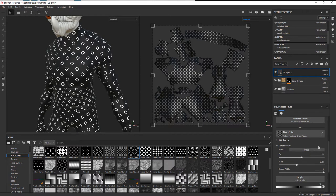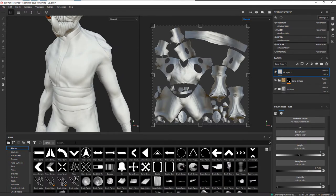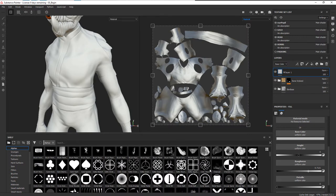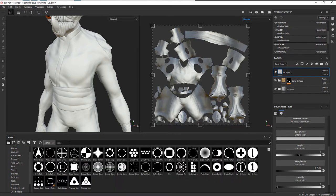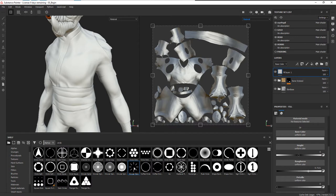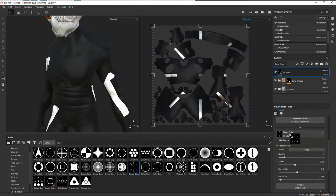If you don't see the shape you like, you can use a single alpha. I'm going to go to Alphas — there are lots of different patterns in here, you can bring your own in as well. There are celtic, wave, cross, and lots of different kinds of shapes. The one I want to use is the circular stick. This is not a repeating pattern — it's one instance of the alpha — and I'm going to drop it into the base color, just like we did with the procedural.